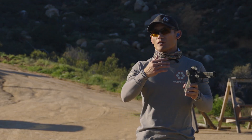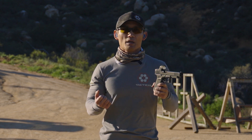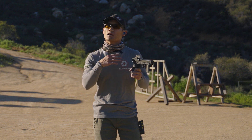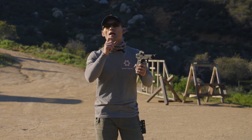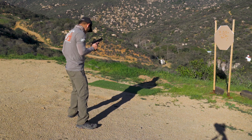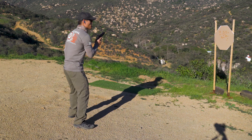Going back to a previous video — if you're fatigued and your platform is not very stable, that could affect your accuracy. But if your platform is stable, your sights are there, and your trigger pull is good, then everything is going to work out. So now let's do the same thing and I'm going to do three shots.